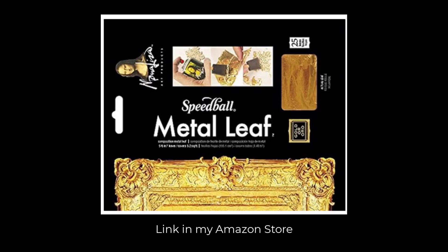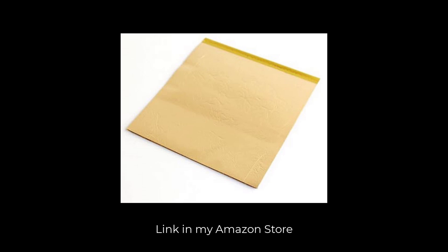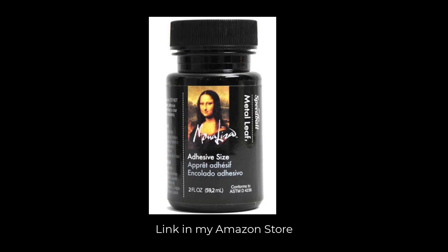I absolutely love this style and this is what I'm going to show you today — how to add this gold leaf. I use the Speed Ball metal leaf. You can get it in sheets like this in different colors; I'm going to use gold today, but you can also get it in copper and silver. The adhesive I use is called Mona Lisa adhesive size from Speed Ball. It's very easy to use, so let's get into it.